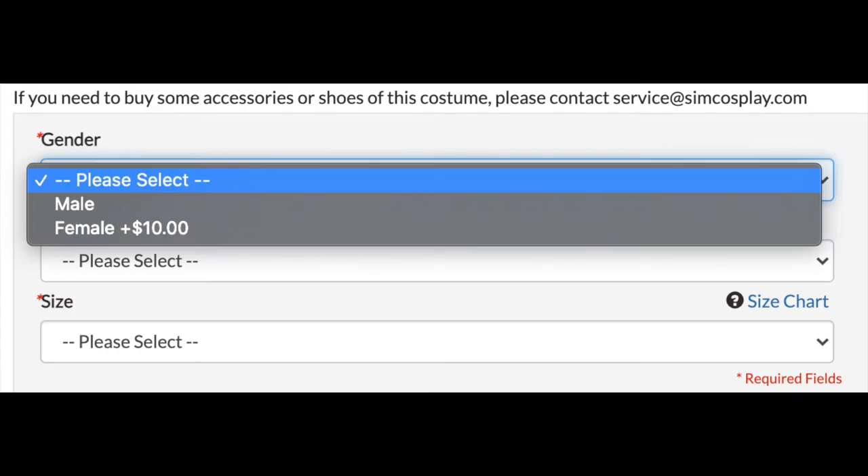On their website, they had a male and a female option, and the sizing used small, medium, large, or custom size. So I did custom size - it's always worth it if you're going to be paying anyway. And I even gave more measurements than they asked for, which maybe confused them in the end or something.